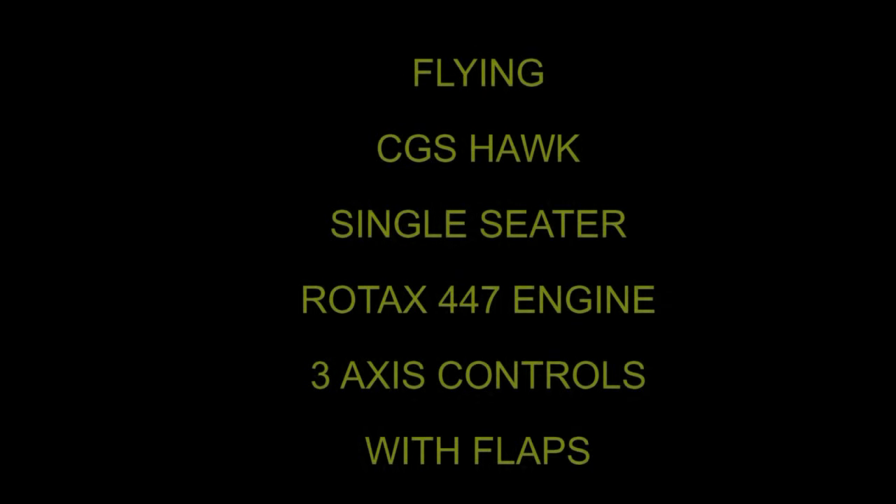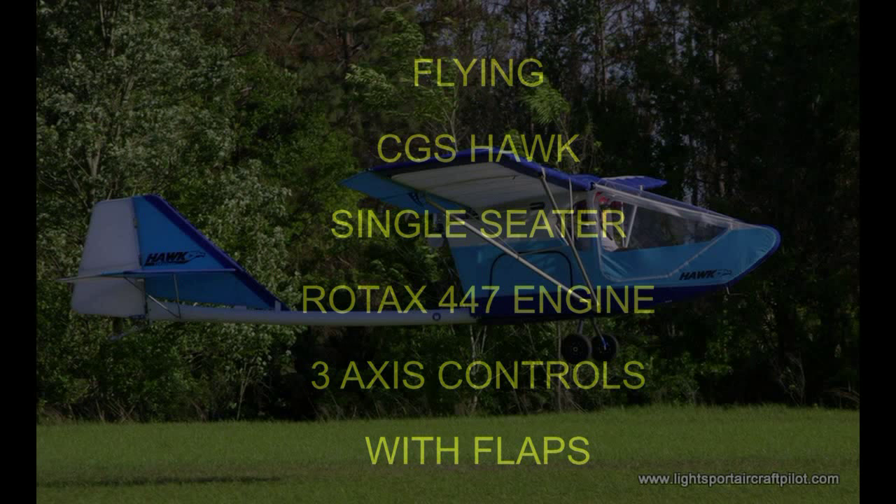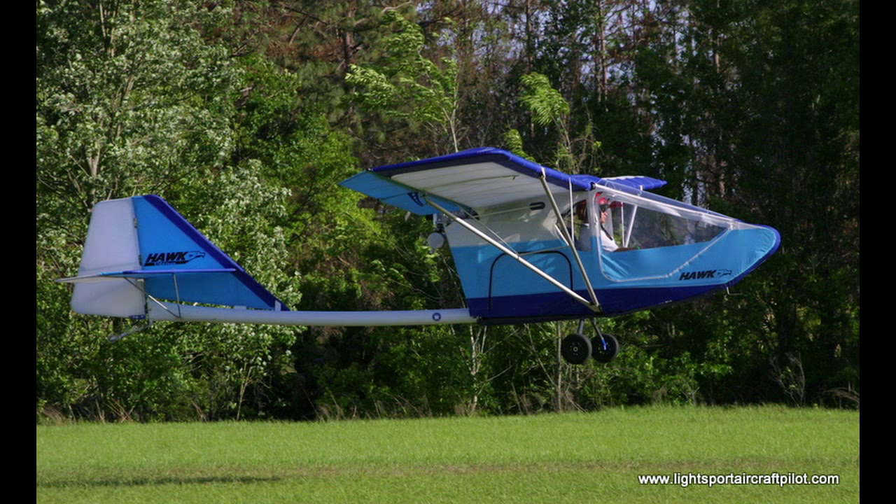Hello everyone and welcome to my YouTube channel. Today we'll be flying the CGS Hawk. It's a single seater with a Rotax 447 engine, three axis controls and flaps. The CGS Hawk is a family of high-wing strut-braced pusher configuration single or two seater in tandem ultralight aircraft. It's been around since 1982 and several thousands of these have been built.